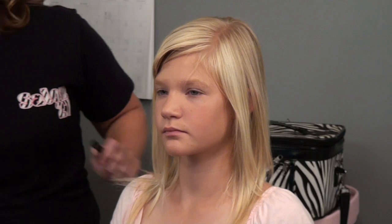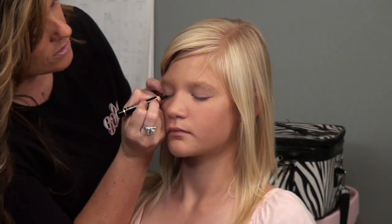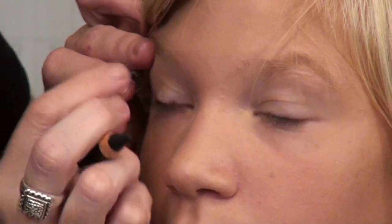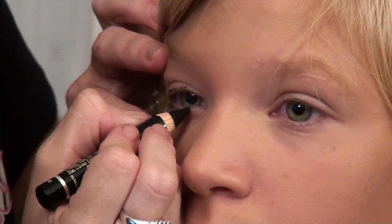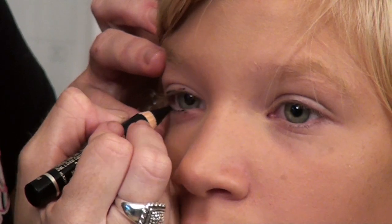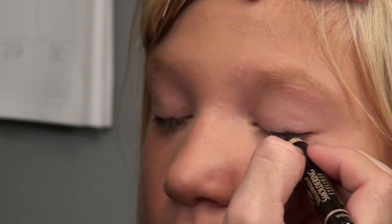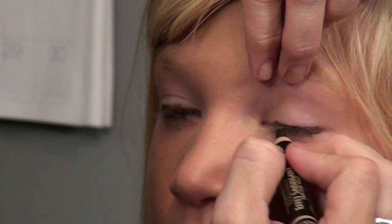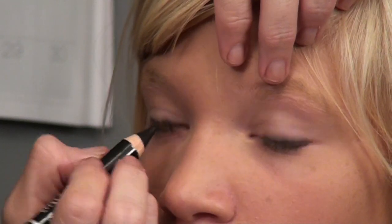The next thing that we're going to do is some eyeliner. We're going to do it along the lash line, upper and lower. We're going to apply it on the lower lashes and bring it out to a V at the corner. Same thing on the other eye.